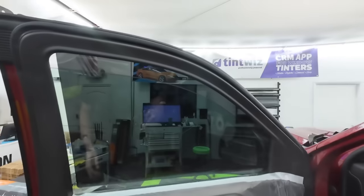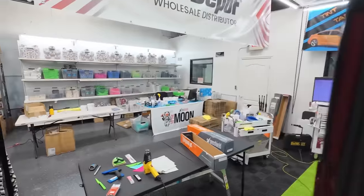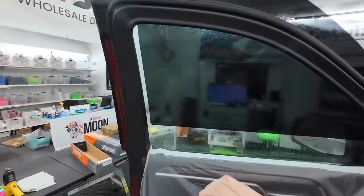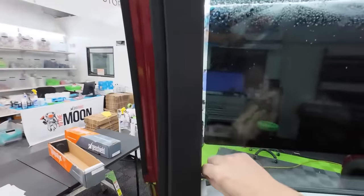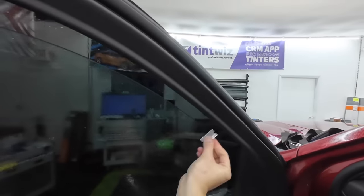I grabbed a razor blade over a scrub pad because we want to make sure there are no stickers. The scrub-it pads are great — I love them, especially on back windows. But the difference is a razor blade is a guaranteed way to make sure everything's scraped off the window. A scrub pad looks like you cleaned everything but you might scrub right over a sticky bit without realizing it's there. With a razor blade, I know exactly when I hit something. Roll the window down a little, spray it, hold the blade at a nice low angle to the glass.